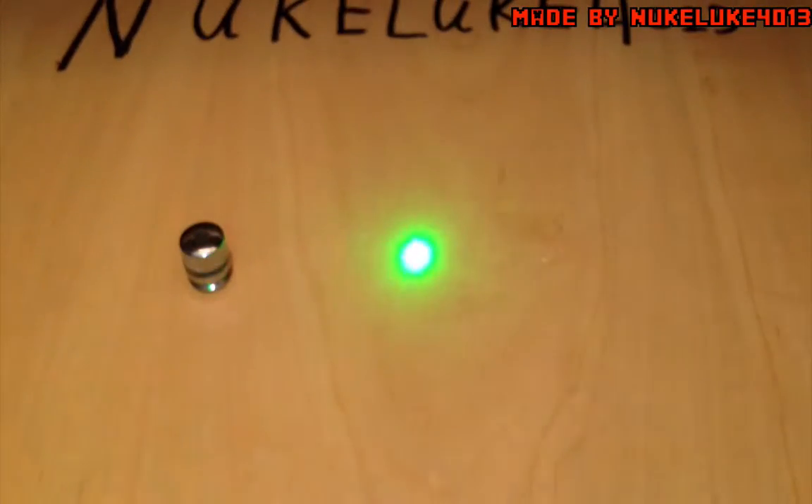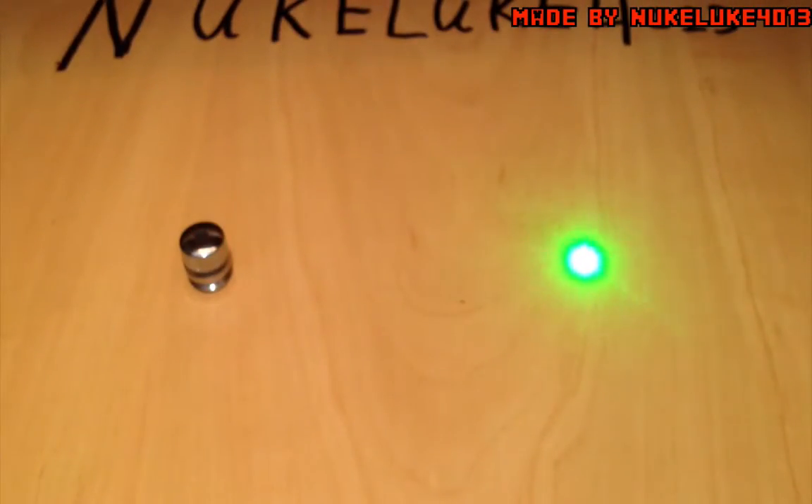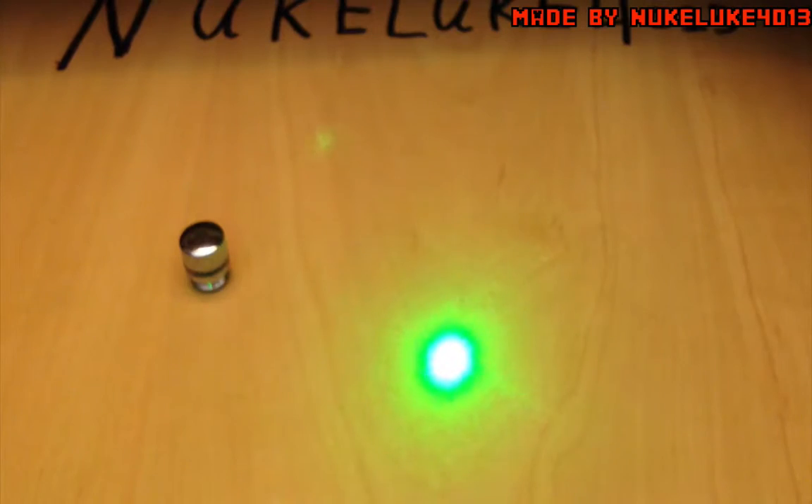It is pretty bright, I have to say. You can see the beam when it's dark. This one is still pretty bright and this one probably is too. Yes, it's easy to see. You can see the beam — with a clean string there.